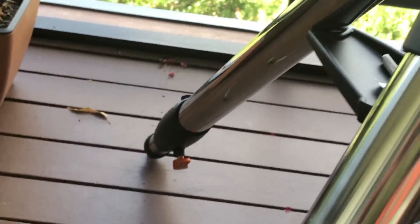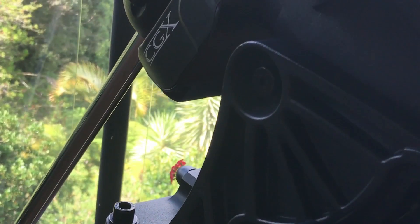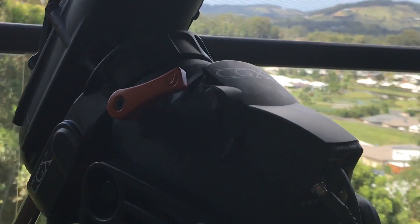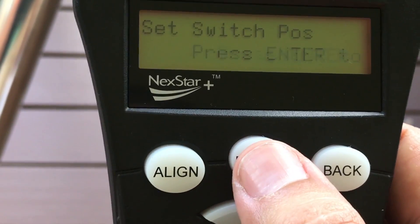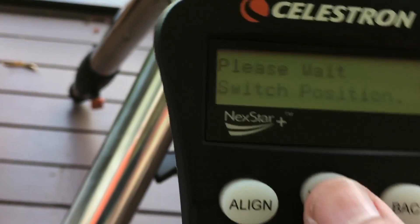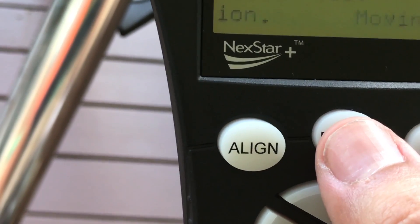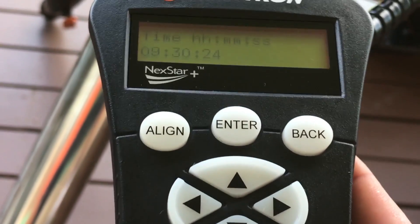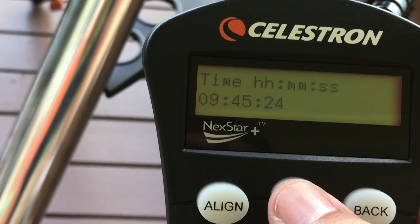One great thing about the mount is the switch position memory — it actually remembers where it is, even if the power is lost, and even if you take the clutches off and turn it around. Now it remembers the date and time that I set last, but it doesn't actually have a clock, so it hasn't incremented the time. The time and date you put in will be whatever you put in last time, which is really silly. If you're going to the trouble to put memory into something, you may as well put in a little battery and have an internal clock.